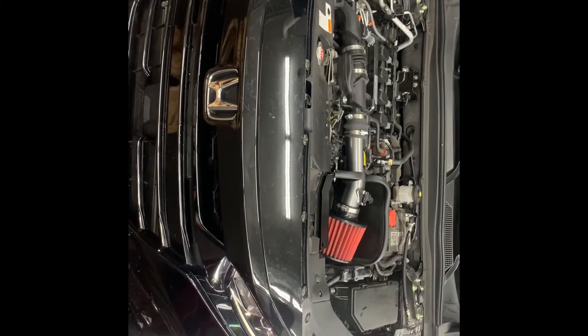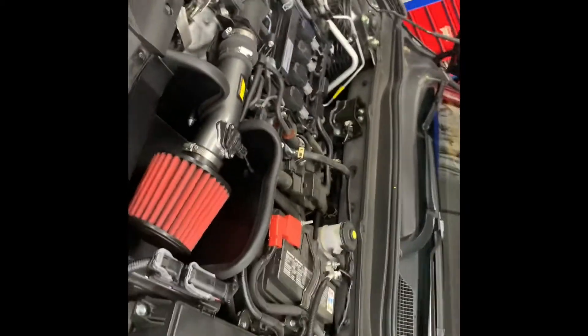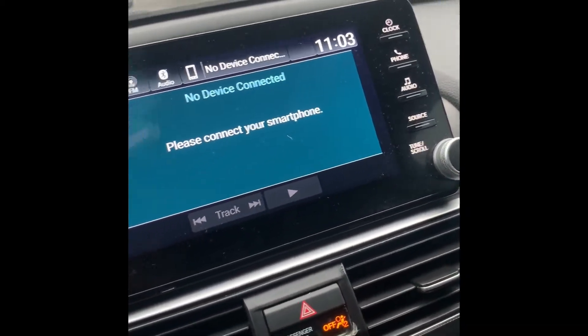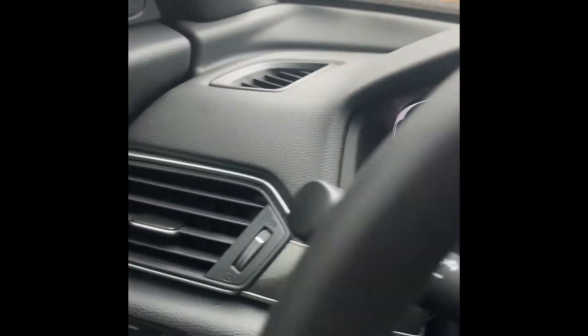Yeah, it's definitely good. Thanks, man. Thing's installed on this bad boy. Now we're about to take everything for a quick little run. Y'all heard the rev — now we're about to see how this thing pulls.